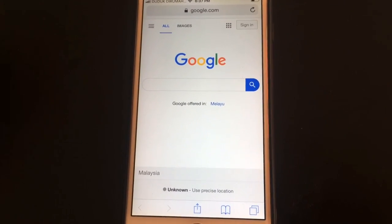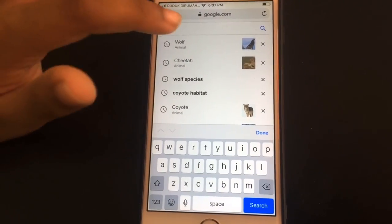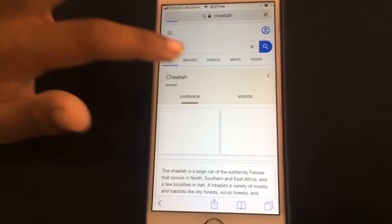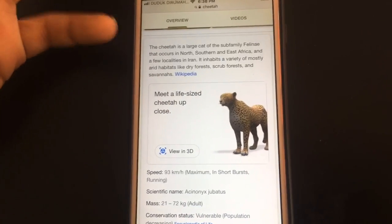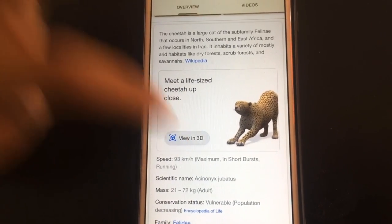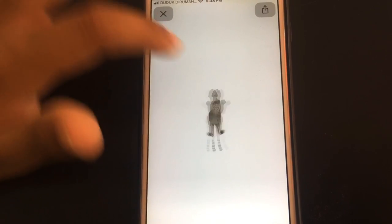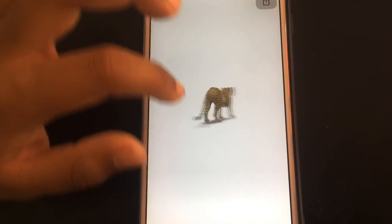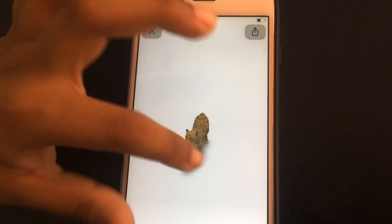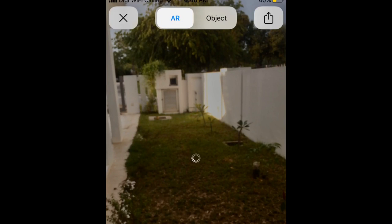Take an iPhone or Android and go to Google as shown here. Then type whatever animal you want — I'm gonna go with cheetah. Scroll down until you find the life-size cheetah up close, with a picture of the cheetah moving, and press 'View in 3D.' Then wait, and you can see the cheetah — you can spin it, move it around, watch it stretch and do yoga. You can basically do whatever you want: spin it, change the angle, play with it.